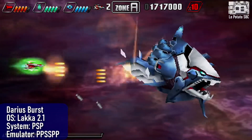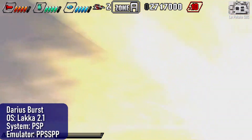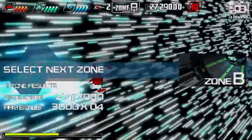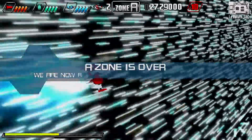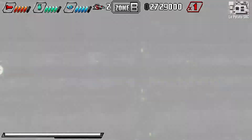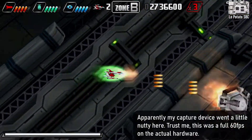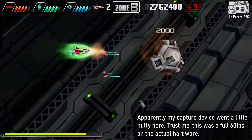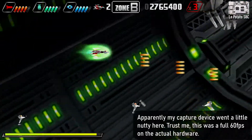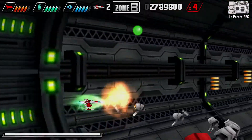The last system I'll take a look at here is the PSP. PSP is always a bit of an odd duck since performance varies so wildly depending on which game you're running. First up, we'll look at Darius Burst — it runs really well. It's not a huge surprise since this runs pretty good even on a Raspberry Pi 3B, but has slowdown on that device. Here on the potato, it doesn't even noticeably slow down during the fullscreen explosions and transitions. Honestly, I expected a little worse out of this, so I'm pleasantly surprised.